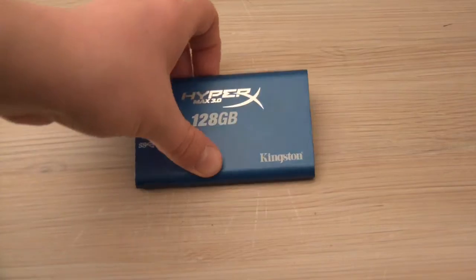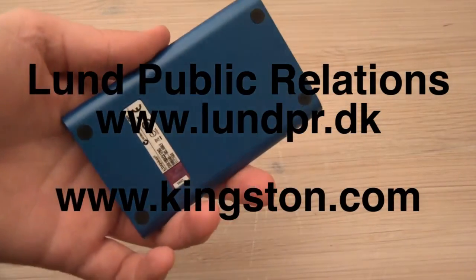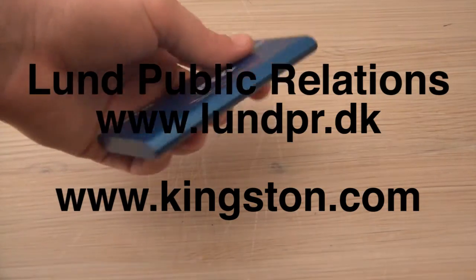I'd like to thank Loom Public Relations for providing it and I'd like to thank you for watching. If you would like more information on this product or on the provider, please check the links in the video description. Thank you.